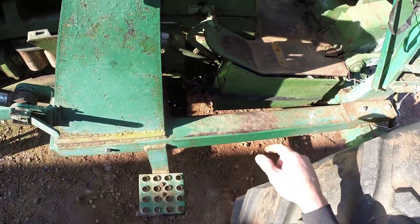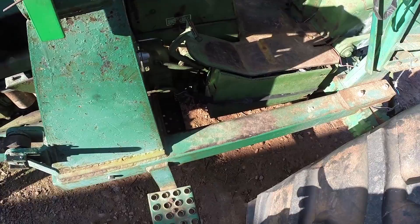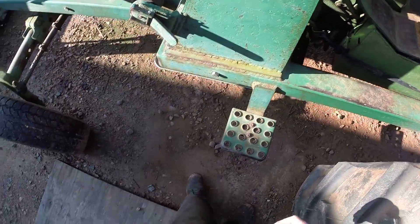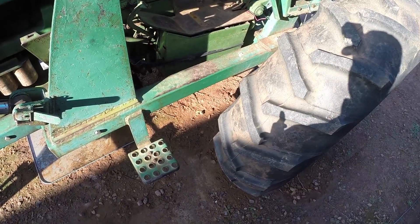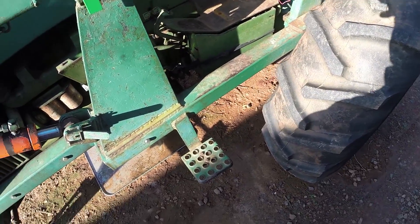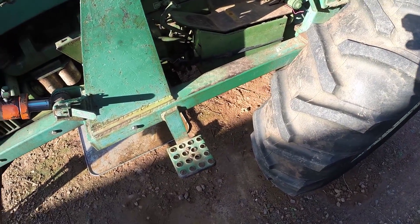We've got a couple things to do, but since we're going to be dealing with a bunch of hydraulic fluid and we don't want it splashing everywhere, we decided we're going to go ahead and drain it, change the filters, clean the pump screen, and do all that stuff while we're at it.